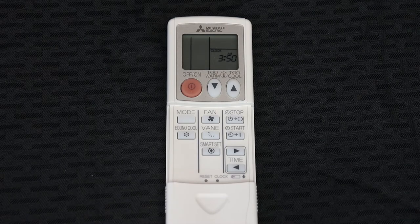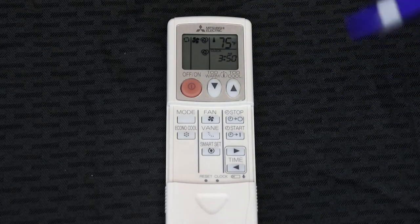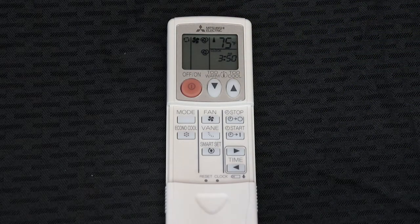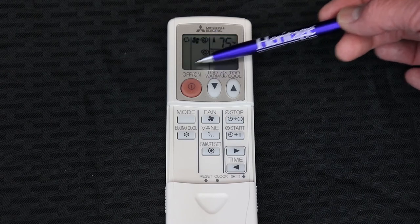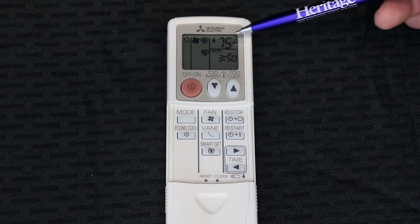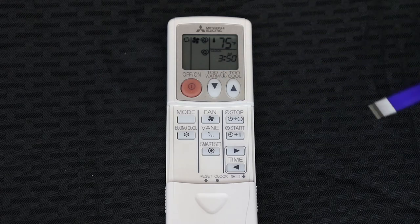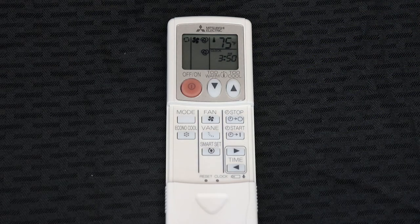To turn the power on to the unit, press the large red button — this will illuminate the display. On your display, the left-hand bar shows the mode, the middle section shows fan operation and vanes, the upper right-hand corner shows your set point, and the lower right-hand corner shows you the time.